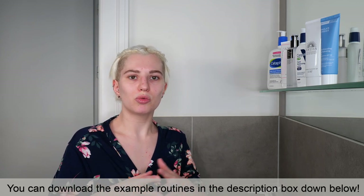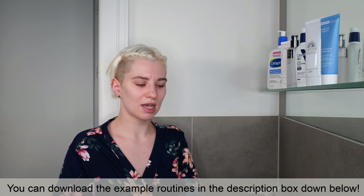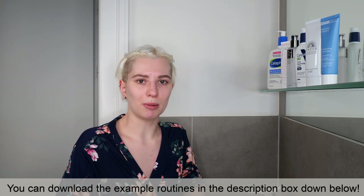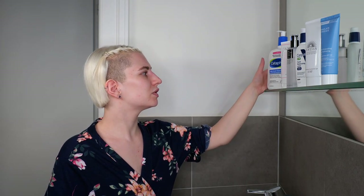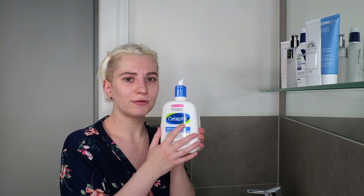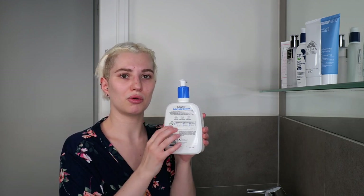Now I want to move on to the actual application so you can see it step by step. I'll stick to the simple routine: cleanser, BHA essence, then moisturizer or sun protection depending on the time of day. The first step is always washing your face, whether morning or evening. I'm using Cetaphil Steady Facial Cleanser, which is great for combination to oily sensitive skin — but of course use a gentle cleanser suitable for your own skin type. Make sure to read the packaging for how to properly use your cleanser.